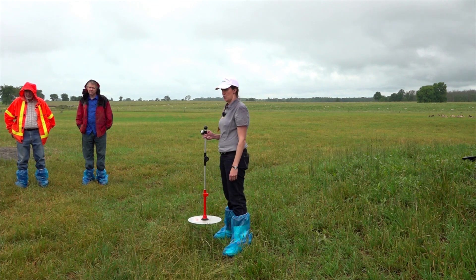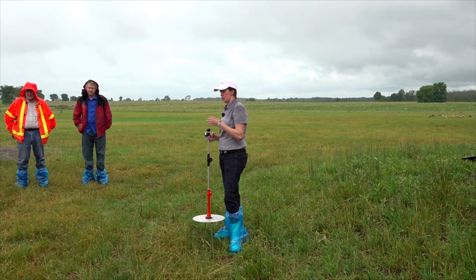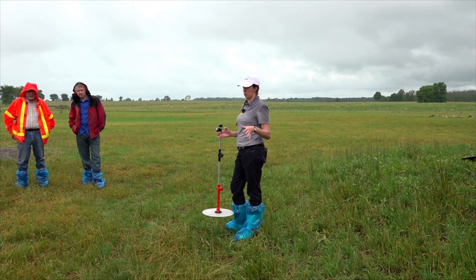We have tested these across the province in various locations and we're continuing to do that. We have a preliminary calibration that a grad student finished up this spring, and we're now testing that on a bunch of farms across Ontario. So we don't have a final calibration yet, but we're working on it.